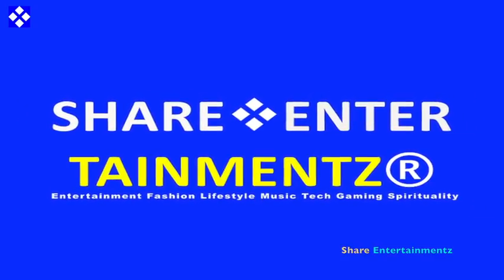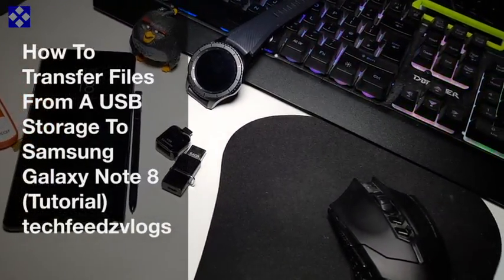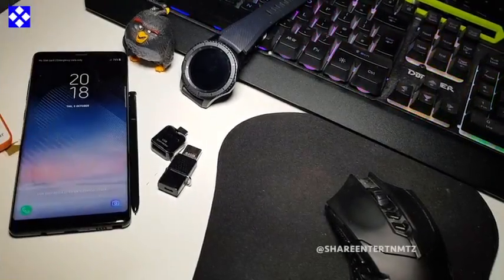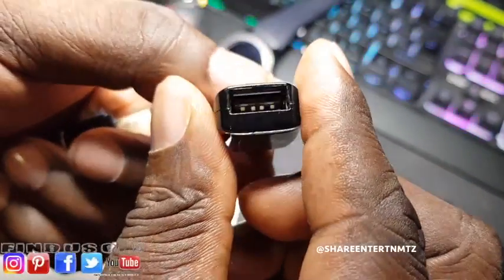Alright people, we got another one. I hope you're doing well. How to transfer files from USB storage to your Samsung Galaxy Note 8 tutorial.